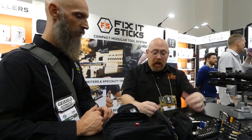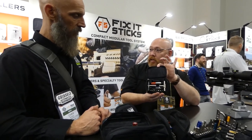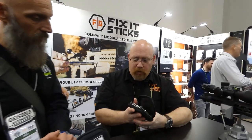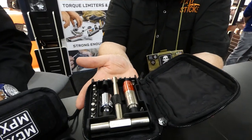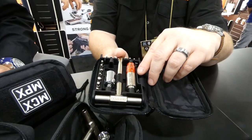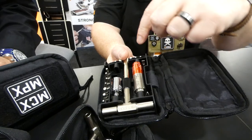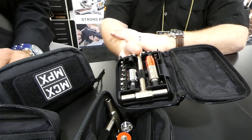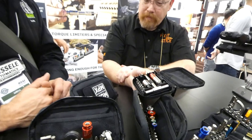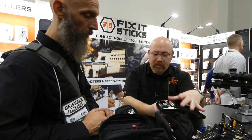Some of our kits are definitely more universal; some are very platform specific. Our number one selling kit is the all-in-one rifle optics kit — just over a hundred dollars MSRP. It comes with our all-in-one right here. That's a 15 to 65 inch-pound torque limiter. You focus on this line and as you turn, those numbers will line up — that's how the torque limiter works. It works super easy.